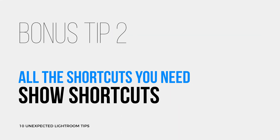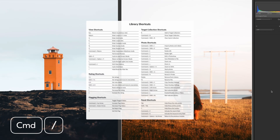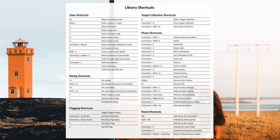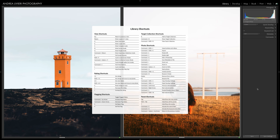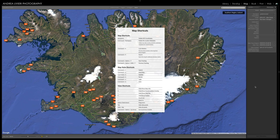My last bonus tip is very simple but very handy. The shortcut Command-Shift-Forward Slash or Command-Forward Slash — depending on your keyboard language — shows the Lightroom shortcuts based on the specific module you are using. You have a complete list of shortcuts for the library module, the develop module, the map, and so on.